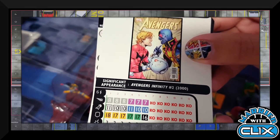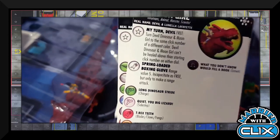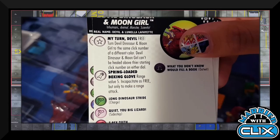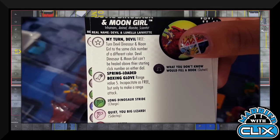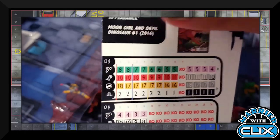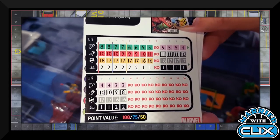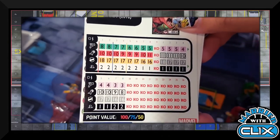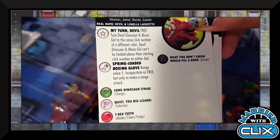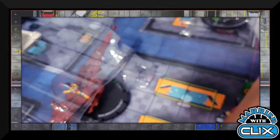Devil Dinosaur and Moon Girl have a free trait to turn to the same click number of a different color dial — they can't be healed above their starting click numbers on either dial. It's set up like Power Man and Iron Fist, flipping between two characters as a free action. They also have an attack power on the Moon Girl dial: range value five Incapacitate as a free action, but only to make a range attack.